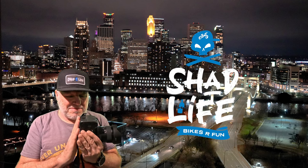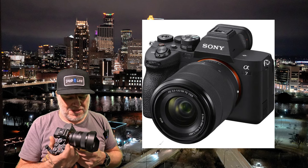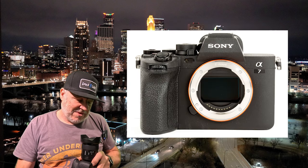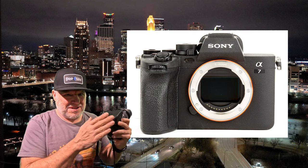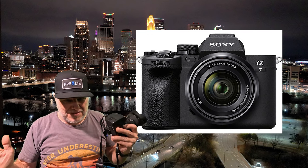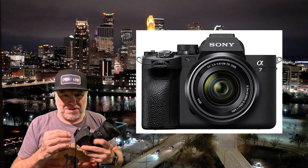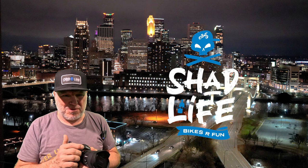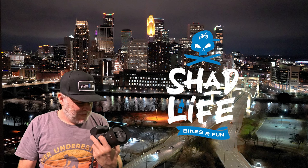Someday I'll go over the camera in more detail, but honestly there are so many brainiac photographers out there reviewing it that I can't do it justice. I just don't have the experience with different types of cameras the way I do with bikes — I can review bikes really well because I've ridden many different types. Cameras, not quite yet. GoPros and Insta360s, on the other hand, I've tried many and can have an opinion on those.